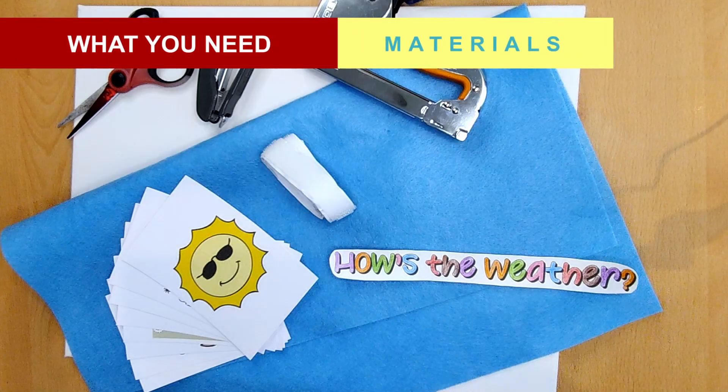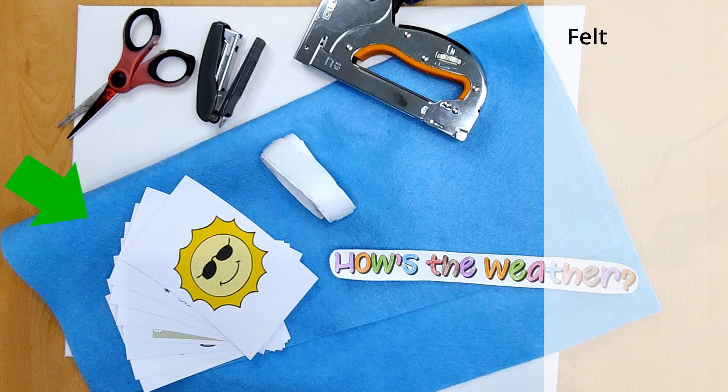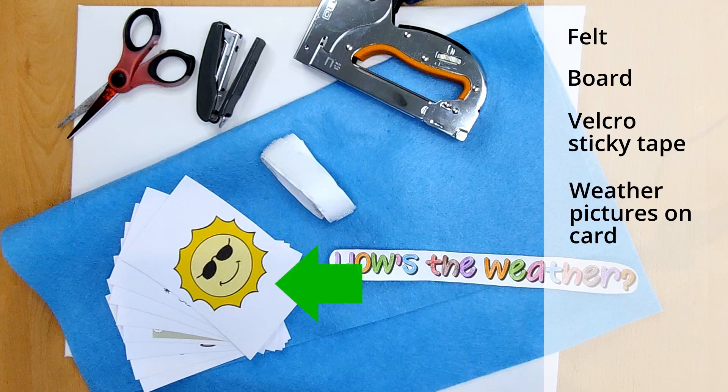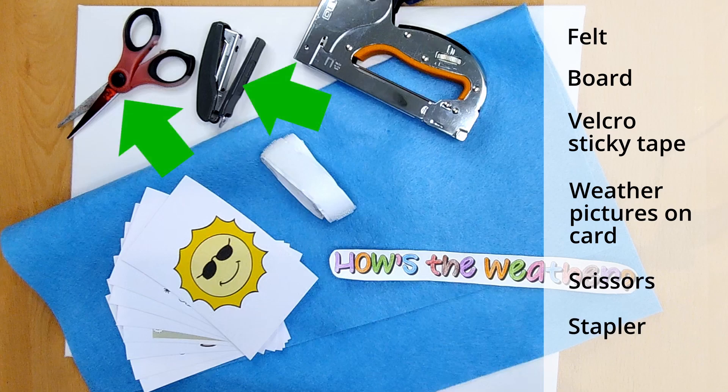This is really simple to make. You'll need some felt to cover a board — you can use cardboard, wood, or in my case I found a cheap art canvas. Then you'll need some velcro sticky tape, printouts of weather pictures on card. You can easily find clip art online or you can download these flashcards from our website. And then you'll need some scissors and a strong stapler to attach the felt to the board. I happen to have a stapler gun which makes life even easier.